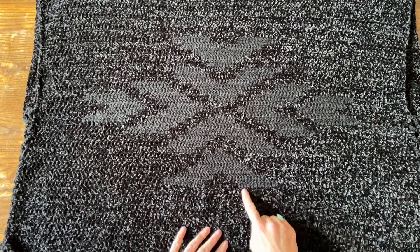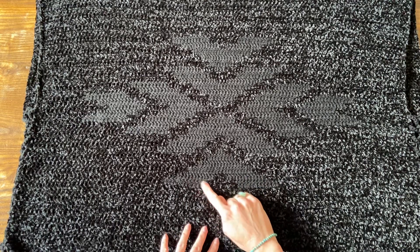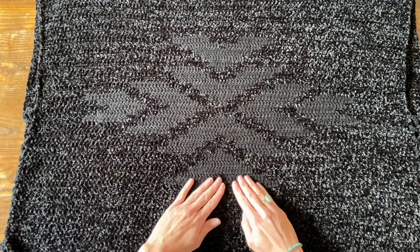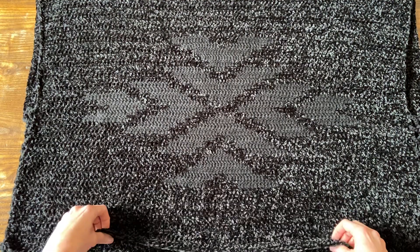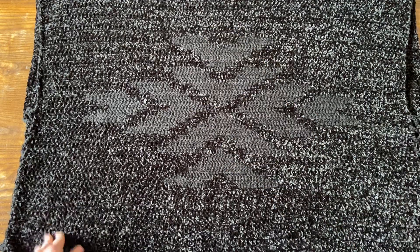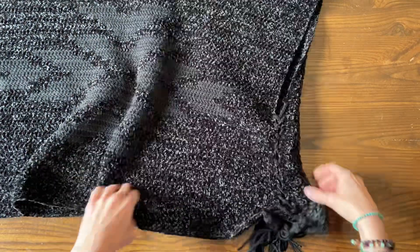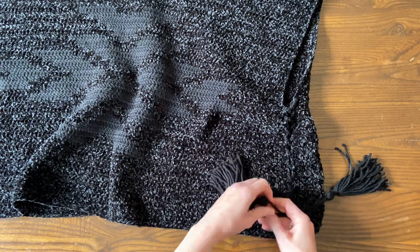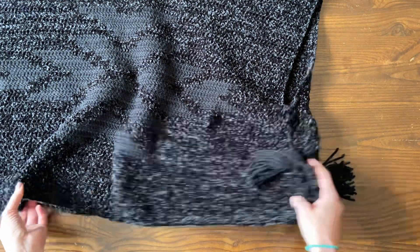I'm going to show you how to work back and forth between these two yarns in a way that you can carry the yarn and crochet over the yarn you're not using. This is all one piece of yarn here, the contrast color — no ends to weave in. We can just keep going with the same two yarns back and forth. For this poncho, I'm using the contrast color for the lacing cords and for the tassels as well.